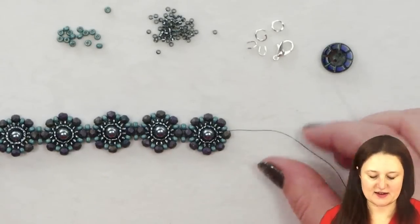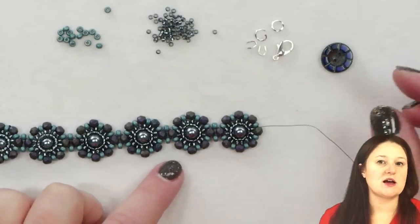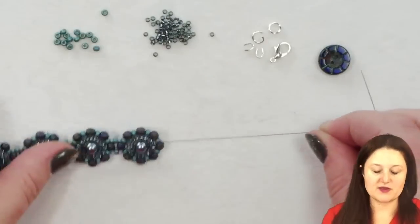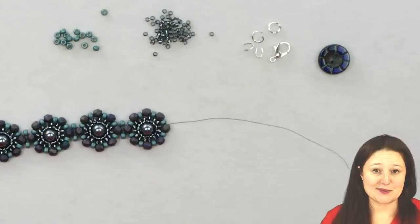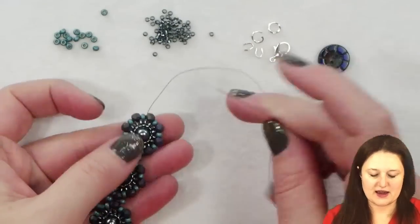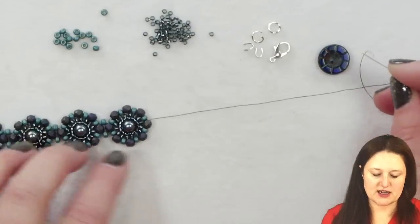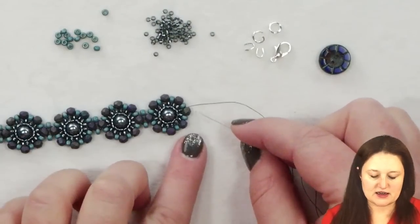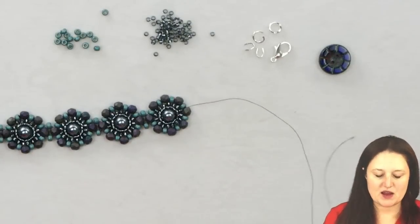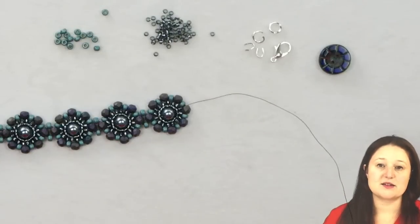I've now made my bracelet the length that I need, minus about an inch to allow for the length of the clasp. So at this point I'm ready to add my clasp. I have my thread and needle coming out of my fire polish round where I would be getting ready to add the next circle or disc section — I'm just in that same position and I'm going to add the clasp here.